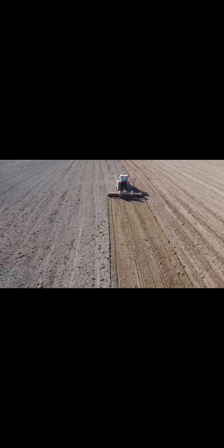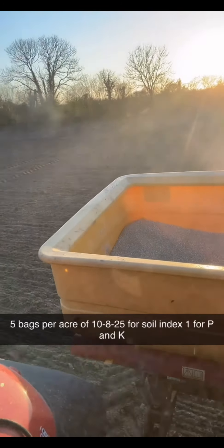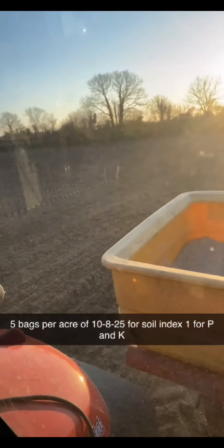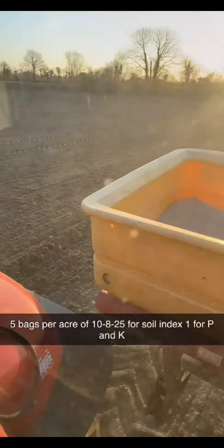Rolling can also kill slugs or leatherjackets, so it's another method of indirect control. This land was very low in P and K — index one for both — so we applied five bags of 10-8-25. It's an expensive process this year with the price of fertilizer, but that's what this land needed.